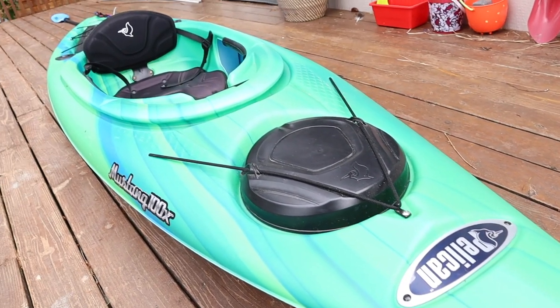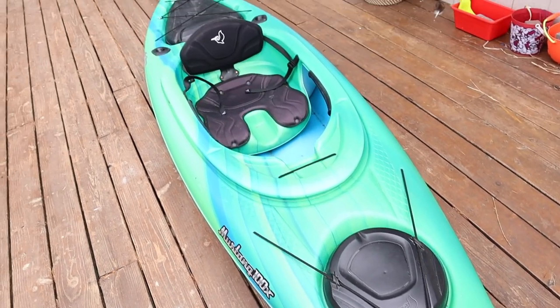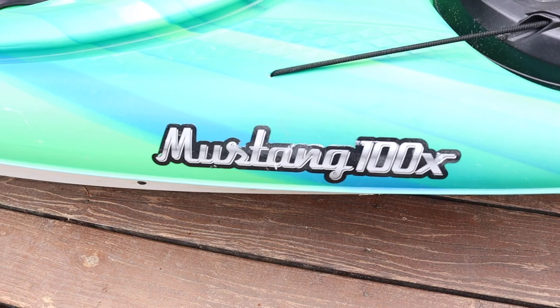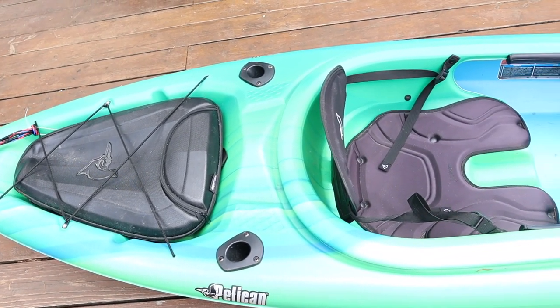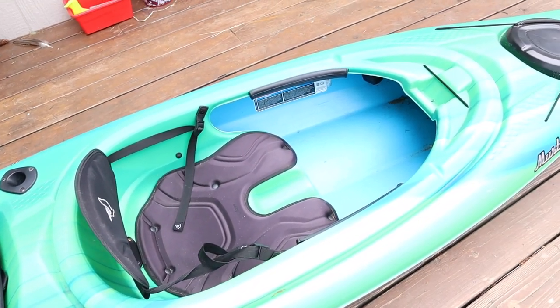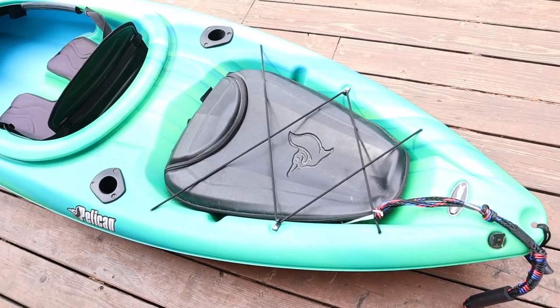How's it going guys? Welcome back to KG Simple Reviews. In this video I am reviewing the Pelican Mustang 100X. I've been using this kayak for a couple of weeks. It's your typical sit-in style kayak and it's perfect for exactly what I need it for, which is just getting out on the water.